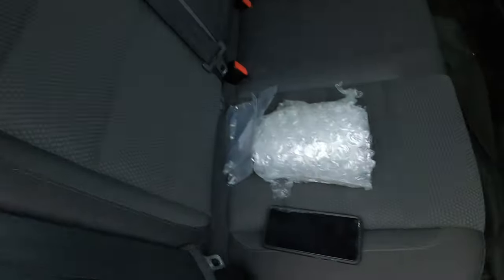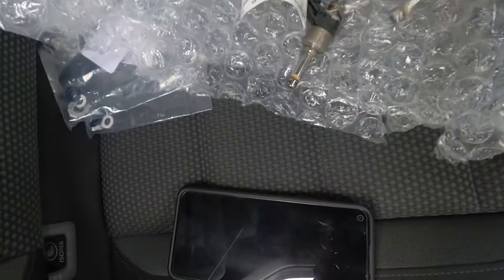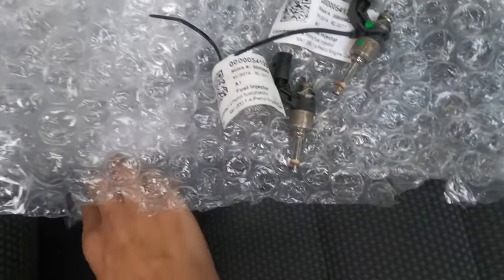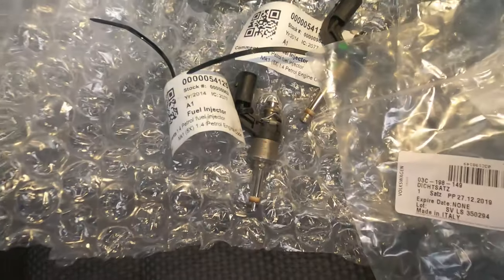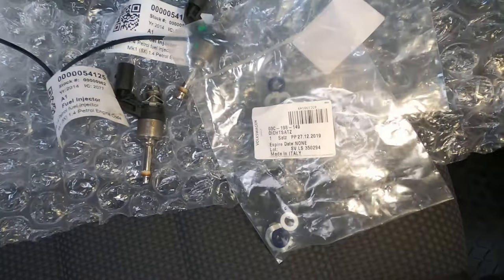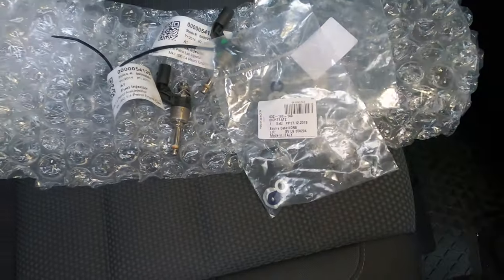My injectors are over here — I'll quickly show you guys. You'll need seals as well when you change them. So here are two of the injectors — obviously changing all four, the other two are over there. You'll need two sets of seals for each injector. I'll leave links and part numbers down below so you can get all that.